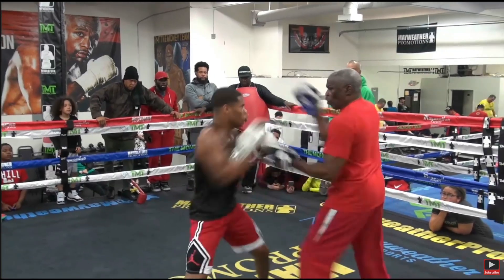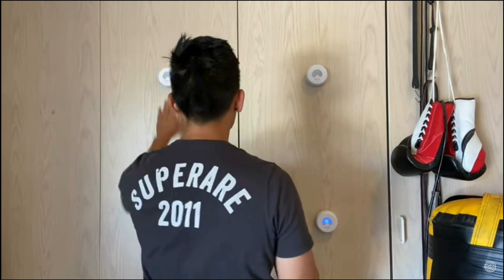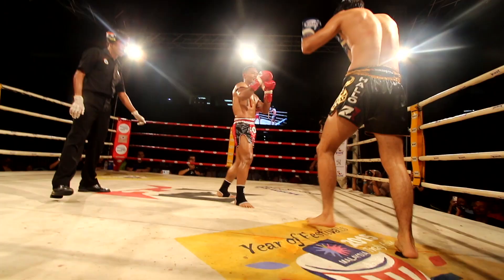There are a ton of different reaction training methods and an ever-increasing crop of reaction training devices, and for fighters, they're not all created equal. Some methods really only function as warm-up or movement activities, whereas others develop Sanchai-like reflexes in the ring.